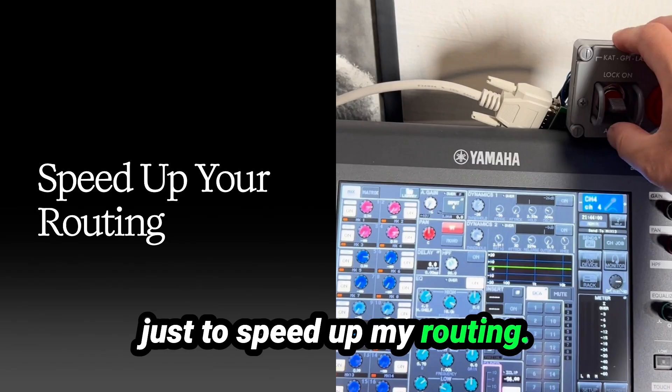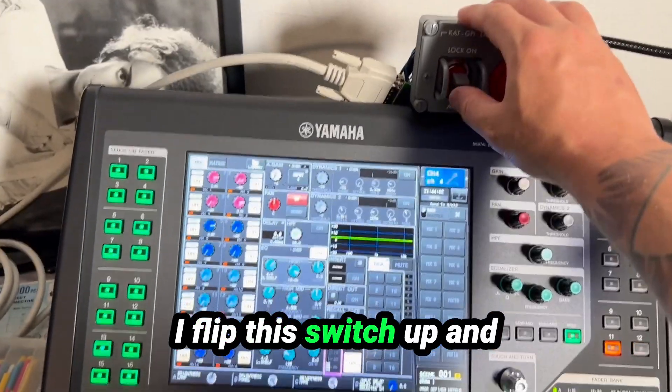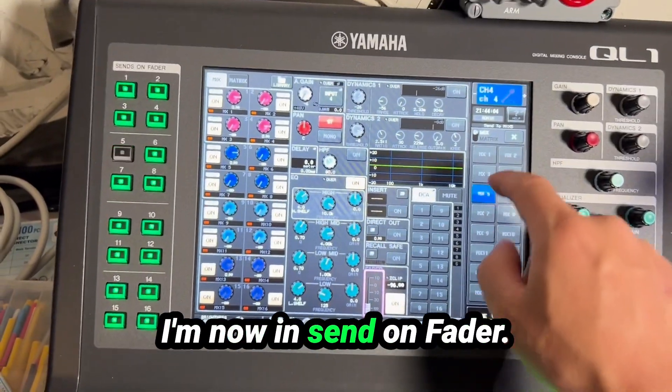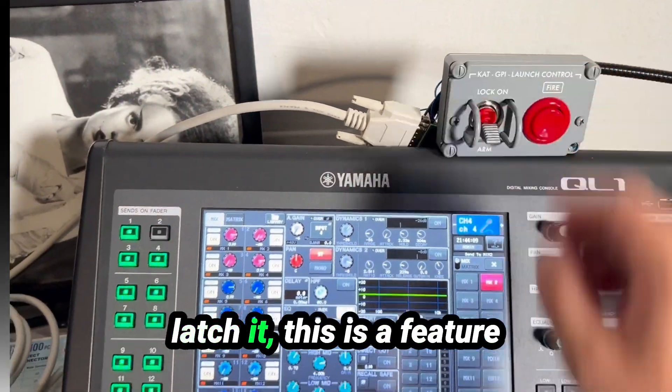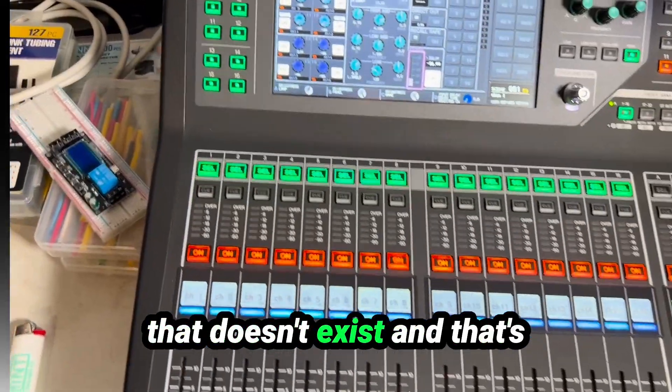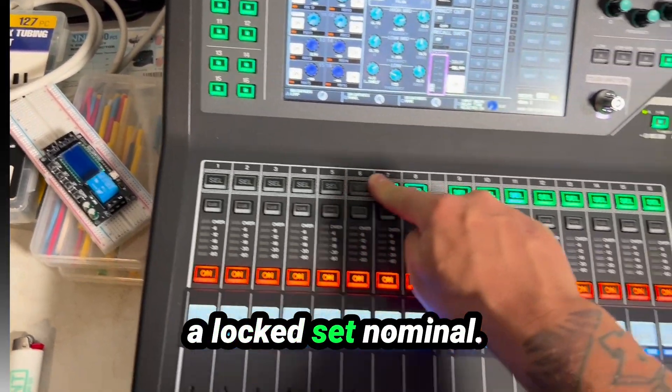That was just to speed up my routing. I flip this switch up and I'm now in Sends on Fader — I can choose any mix. And if I flip it down and latch it, this is a feature that doesn't exist natively, and that's a locked set nominal.